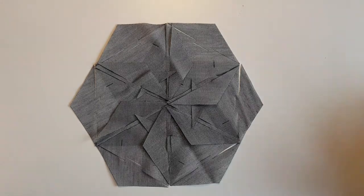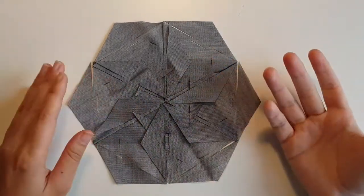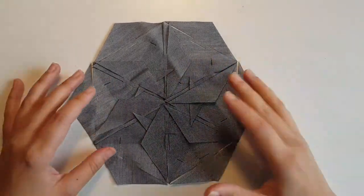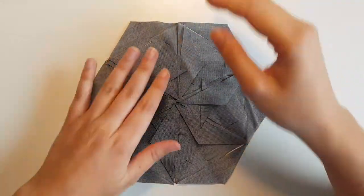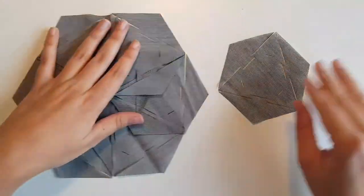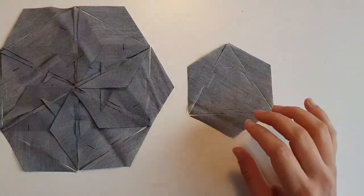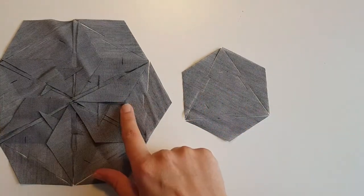Hello! In this video I'm going to explain how to make these fabric flowers or fabric tiles. I really don't know how to call these. This is made out of different modules like this one, and I'm gonna show how to interlock these in order to get these.